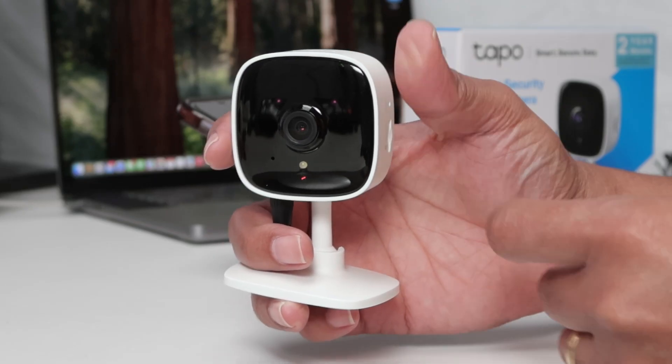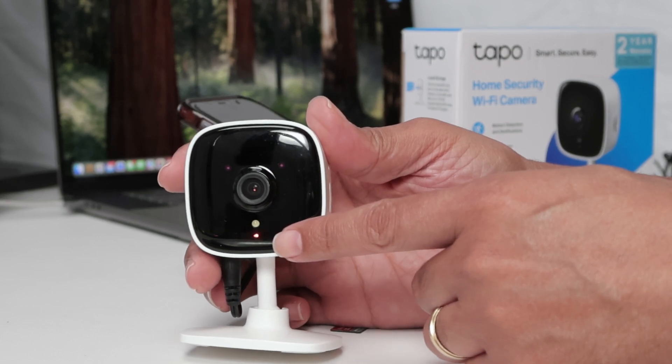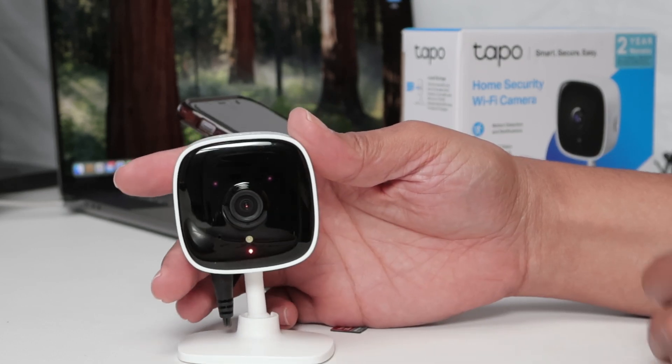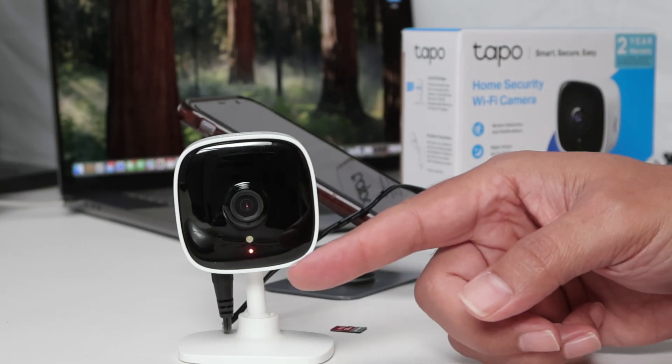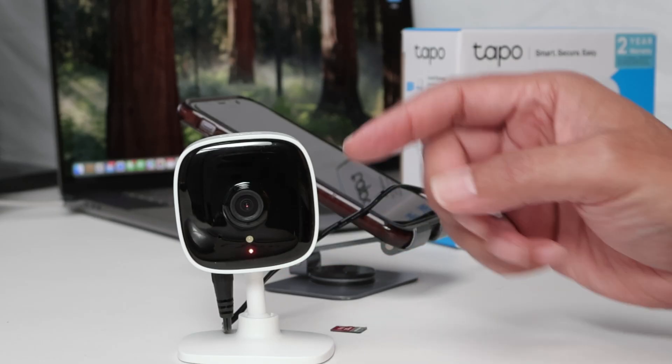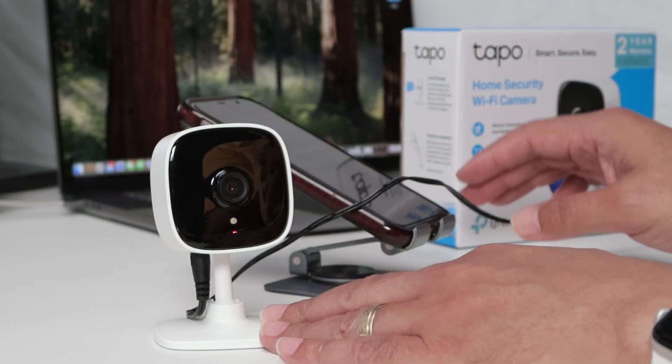The LED also changes. You just need to wait for it to change color. There we go — now it's flashing. It's ready for setup.